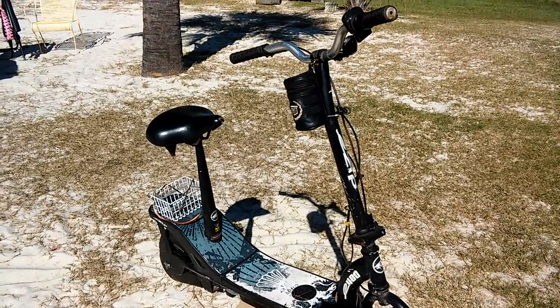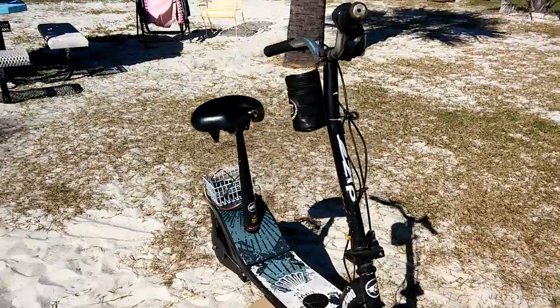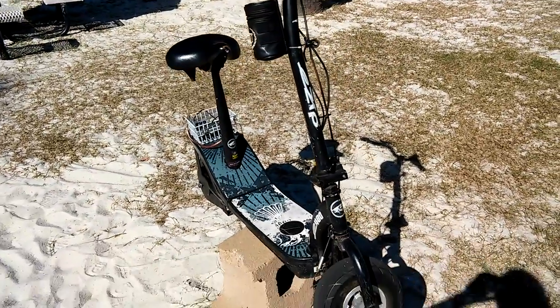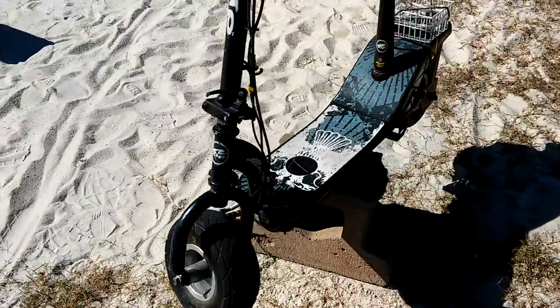Hey, what is up, B-Tube? DemonSparks here, and I've made this little follow-up video on the eZip scooter. This is the eZip 400, and I've done many, many different kinds of repairs and work on this scooter.